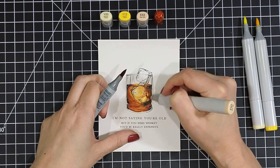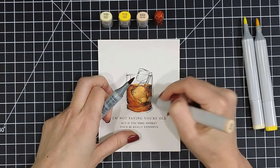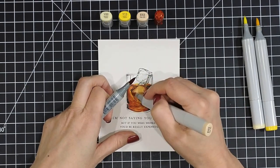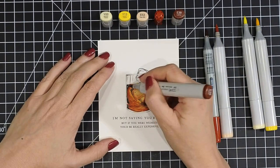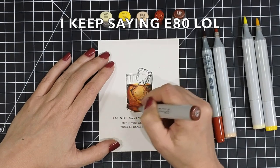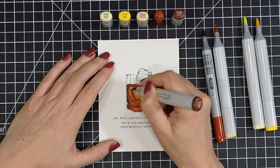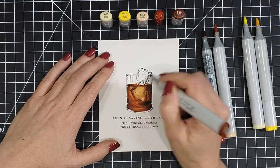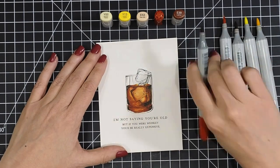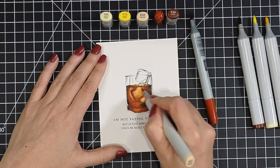I started out with a layer of yellow in Y00, then deepened that with Y13. Now I'm using E53 and E80 to create the amber and shadow effect of the whiskey. Sometimes the E80 and E53 weren't blending easily, so I'll pick up the E80 with the E53 so they blend on the pen, and when I blend that onto the paper it creates a smoother blend between those two sharp tones. That's a nice tip if you don't have all the colors in the rainbow for Copics.